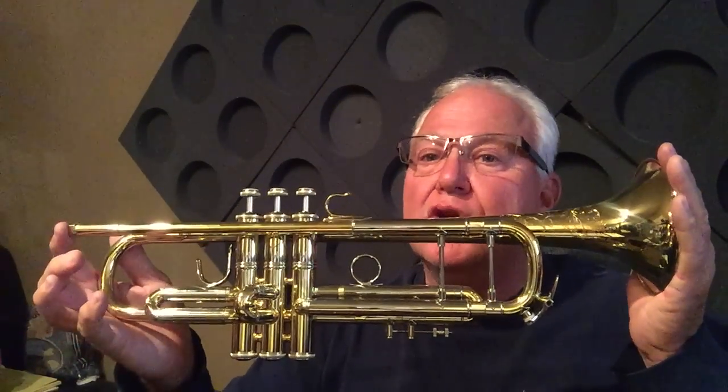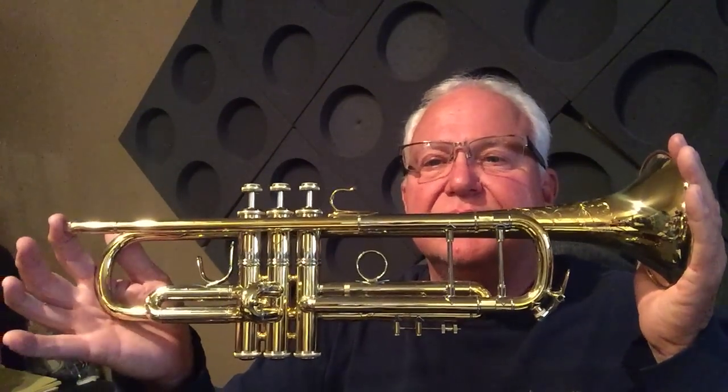You can find these great Bach Stradivarius 50th Anniversary 197 trumpets in the B-flat trumpet section and also in the newly formed Bach trumpet section on horntrader.com. Thanks a lot for listening. We'll see you on the next one. Bye-bye.